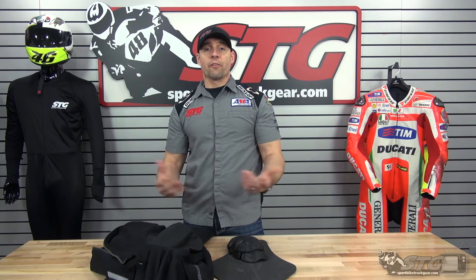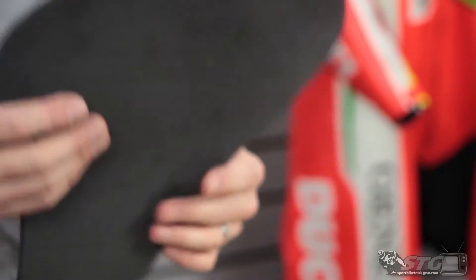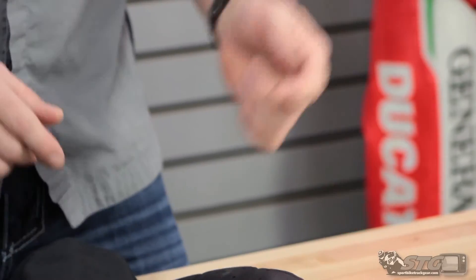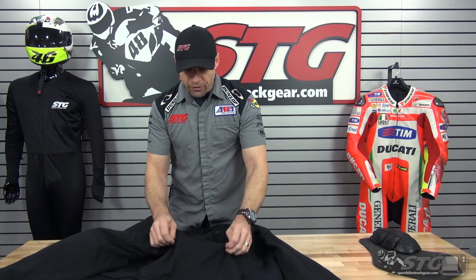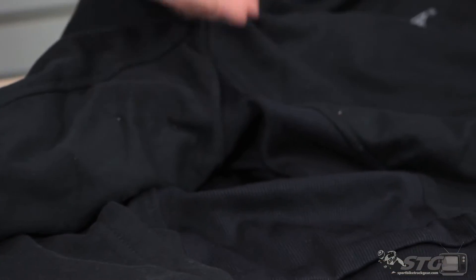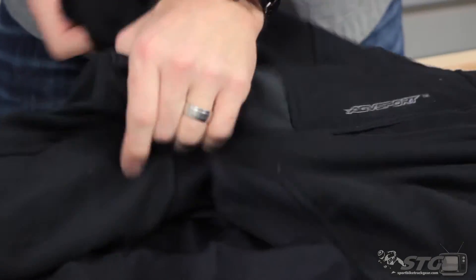Here we go — inside out of the AGV Sport Torque hoodie. It comes with a memory foam back pad, no certification. We do have upgrades available from both Force Field and Knox if you're interested. CE certified soft shell armor at the elbow, forearm, and shoulder all comes in this hoodie. Got a heavy knit fleece here — definitely thicker, it's a good quality hoodie for sure. A couple of different fabrics used; we've got a stretch fabric on the sides, which makes it more comfortable, and a little more robust fabric up in the shoulder area.